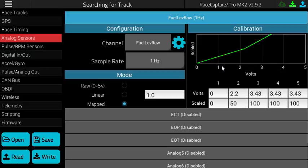Under the Calibration window, you'll see that we have pre-calibrated the fuel level sender. We'll show you how that works. When calibrating a fuel level sender, you can do it in three steps.